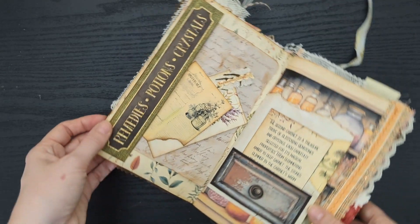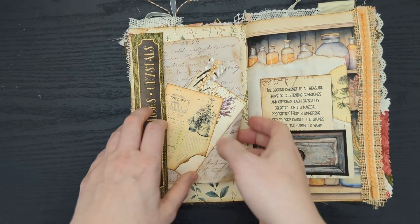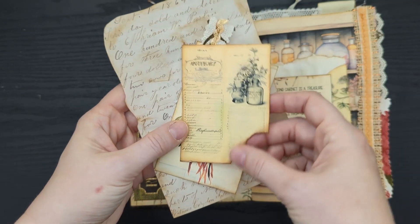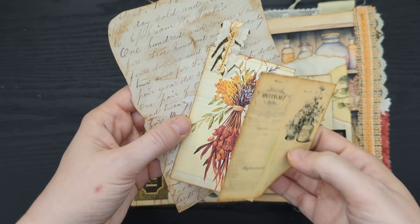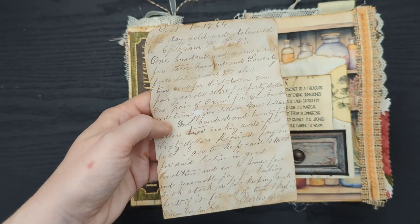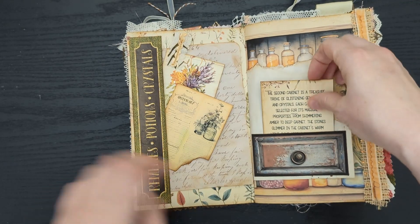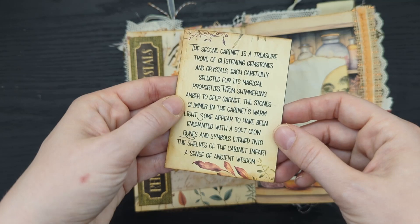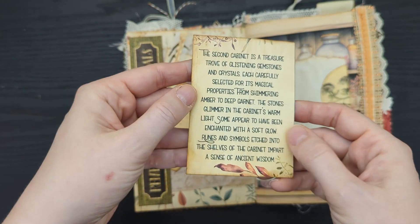I have a tuck labeled 'Remedies, Potions, and Crystals,' and inside I've just tucked a couple pieces of ephemera — another little apothecary bill (I've been tearing corners lately, it just makes me happy), another journal card I can write on the back of, and a letter piece of ephemera. In this little drawer I have the second cabinet, which is full of gemstones and crystals, and there is my picture on the back side.